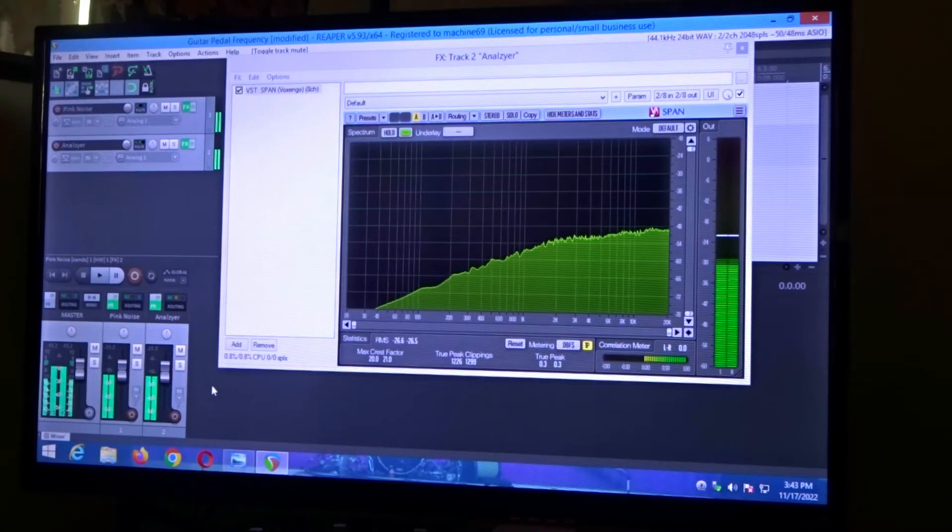Right now I'm going to engage the pedal and you're going to see the pink noise change. We are seeing everything at 12 o'clock, toggle switch up.